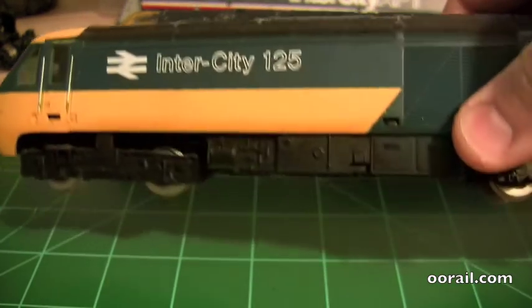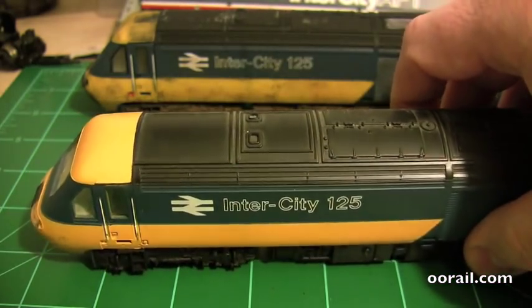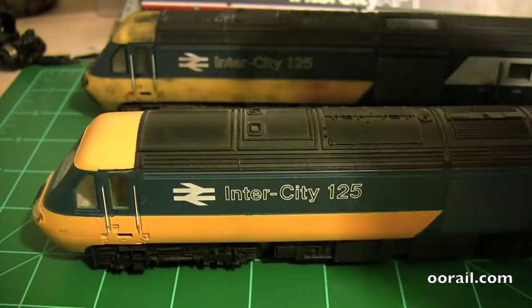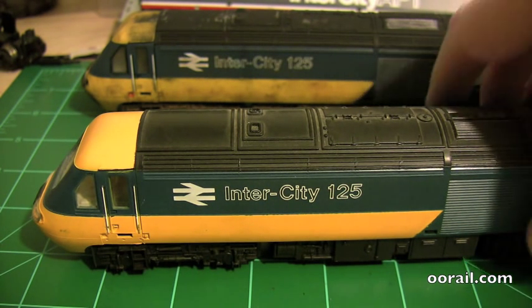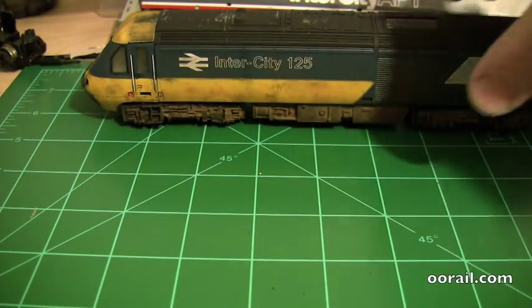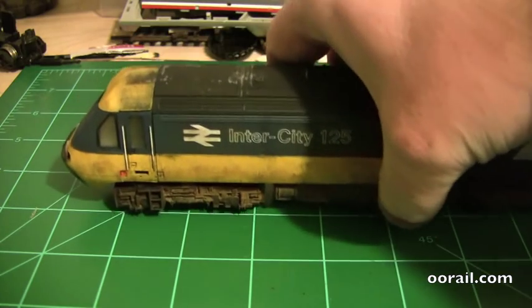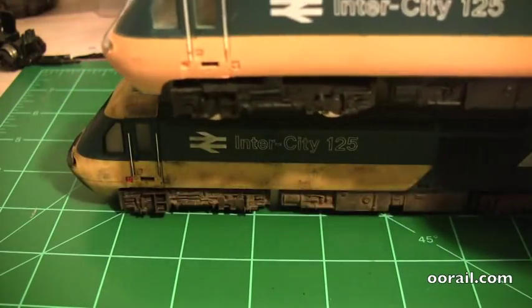With this particular model it's got some damage on the side, so we're actually going to weather it pretty heavily. Most HSTs weren't really that dirty - most of them were pretty clean - but from time to time they did go through some hard weather and would look pretty dirty. I've actually already weathered and done this sort of power car, and as you can see here it makes quite a bit of difference.